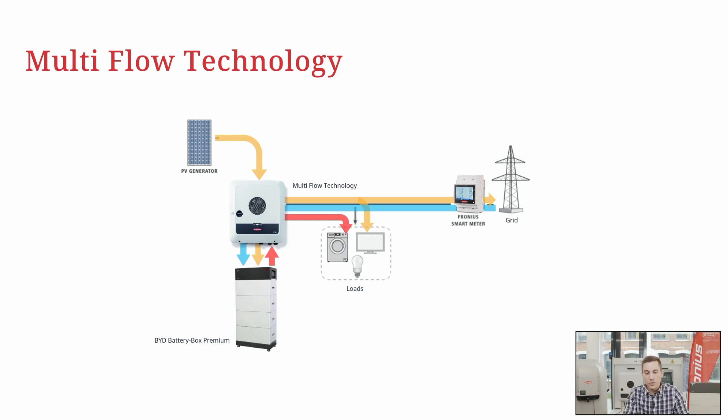A very important component here is the Fronius smart meter at the feeding point. With the smart meter we can determine the energy flows coming from and going into the public grid. With this Multi-Flow technology you can perform all these energy flows simultaneously, and you can always add a second, third, or fourth inverter to do so-called AC coupling.